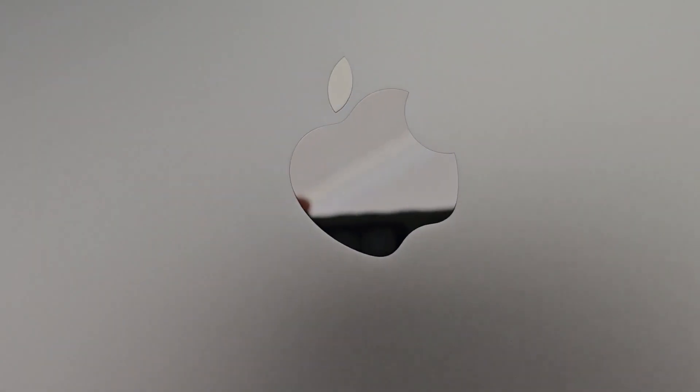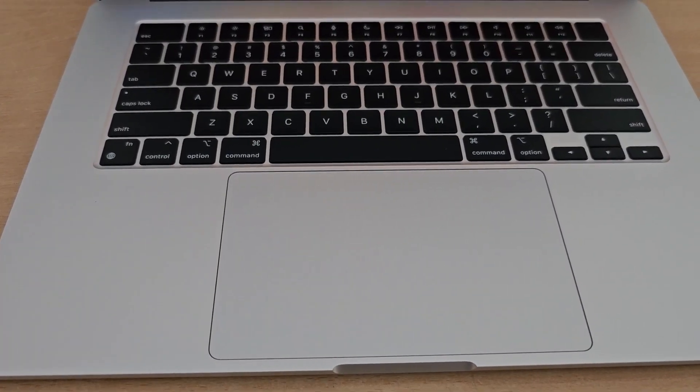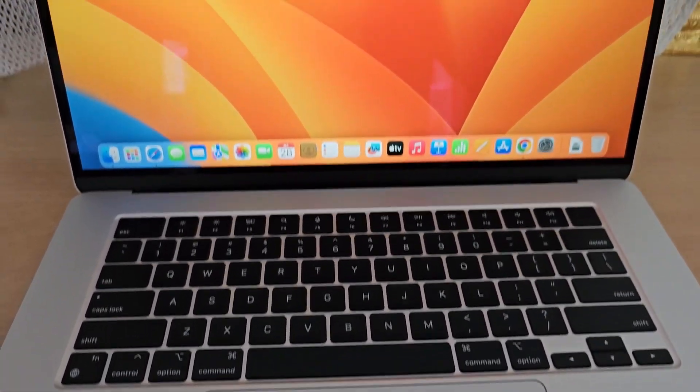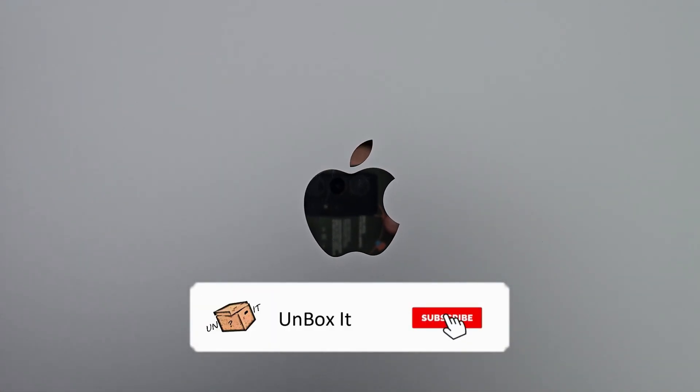This was the unboxing and overview video of the MacBook M2 Air 15-inch. That's why I thought this video would be useful for you — it was a quick unboxing and hands-on video. I hope you liked it. If you did, please like it and share it with your friends. If you haven't subscribed yet, please do. Thanks for watching.